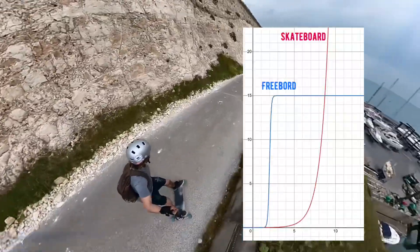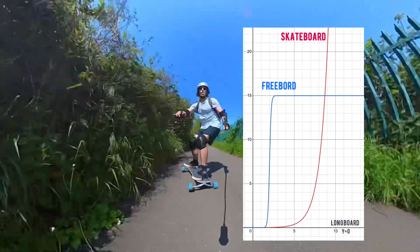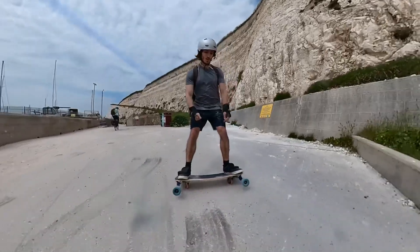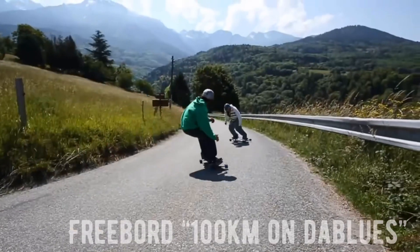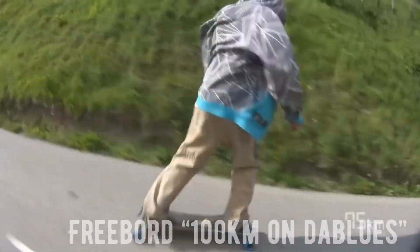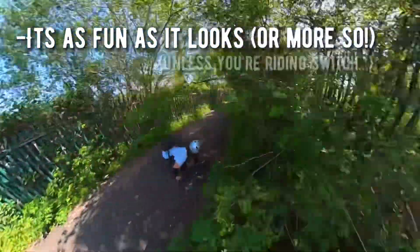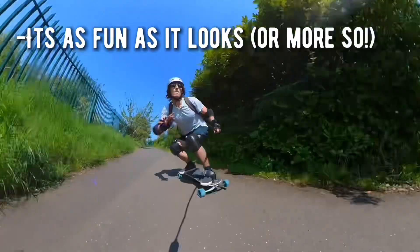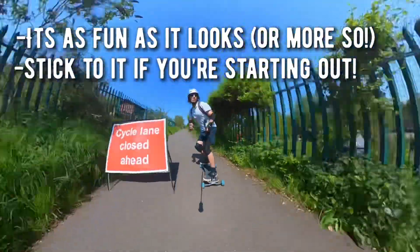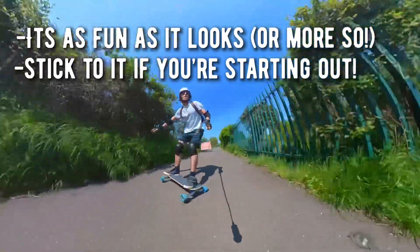The learning curve is a lot steeper than any other skateboard I've ever ridden, but it is easily as fun as it looks, if not more fun. So if you're on the fence and you've been seeing videos of pro freeboarders doing awesome carving and spins and you think it looks like fun — it is fun and it's completely worth learning. Just make sure that if you do buy one, you're serious about committing to learn, because it will be difficult but it totally pays off in the long run.